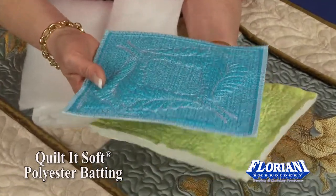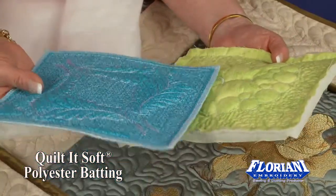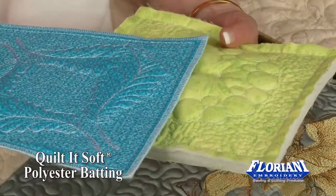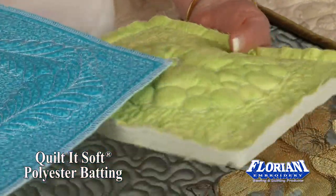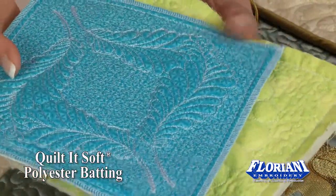Now trapunto is a lot of fun to do, and as I hold these at a different angle here so you can see the loft of this batting. Trapunto is beautiful and you'll find trapunto projects on our website telling you how to do this and create this beautiful effect that trapunto has to offer.